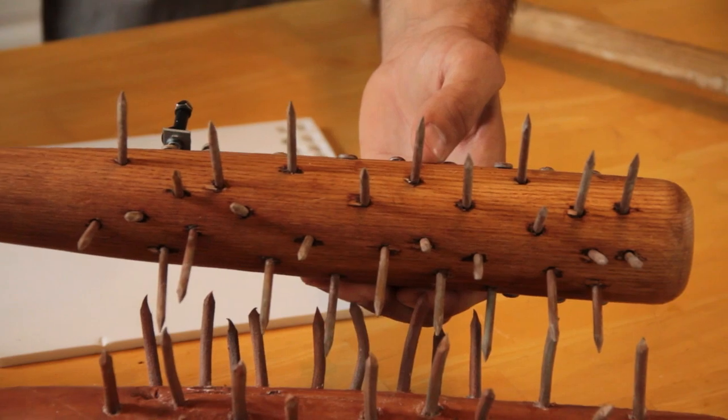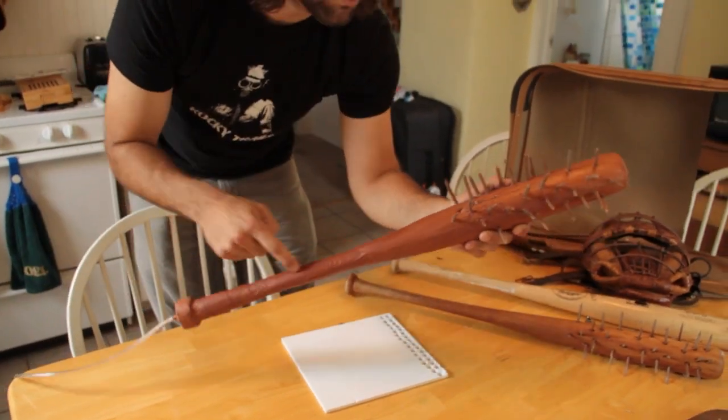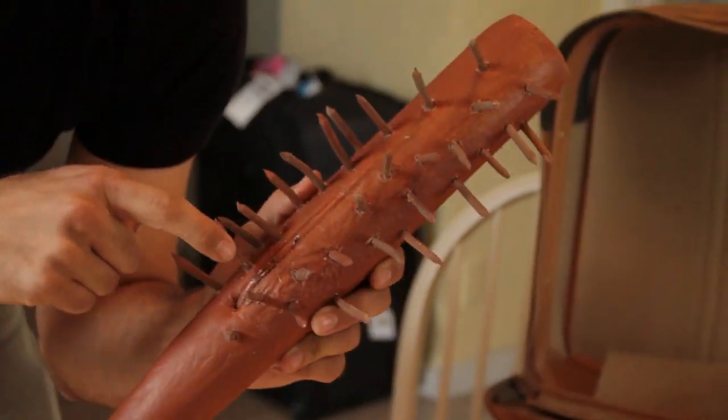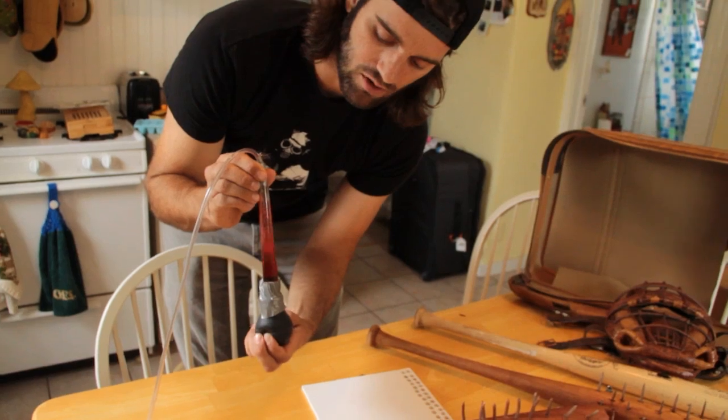Clip the tips, you get that nice square pointy edge. Then, to get the blood effect, you run a tube like this through the middle PVC, hide it in here with the paint, cut a couple little holes in there, attach something like this, and just squeeze the blood out.